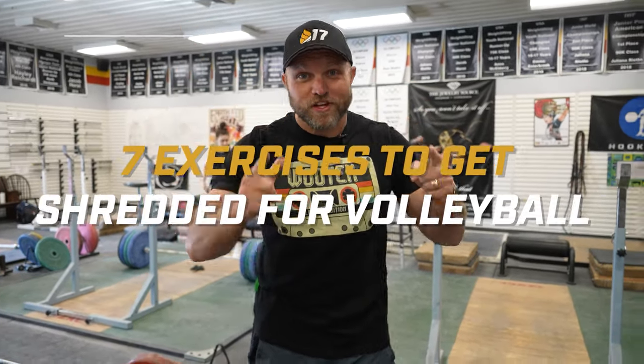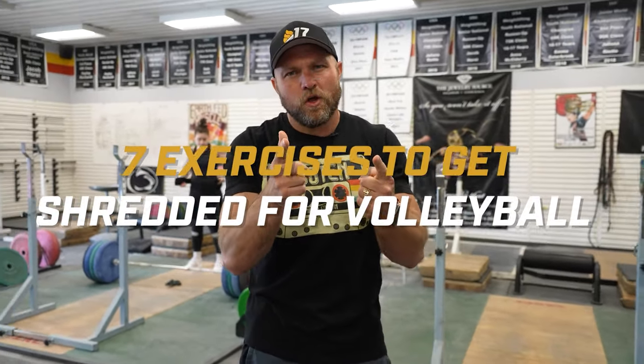We're gonna give you seven exercises so that you can get shredded for volleyball. And we're gonna start right now!